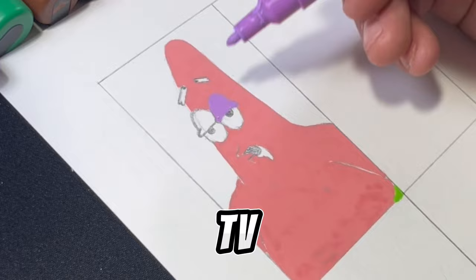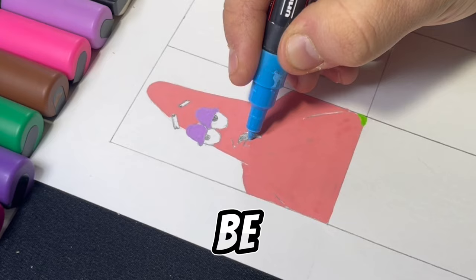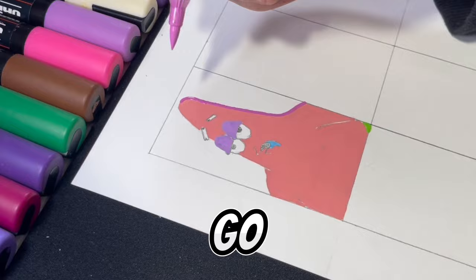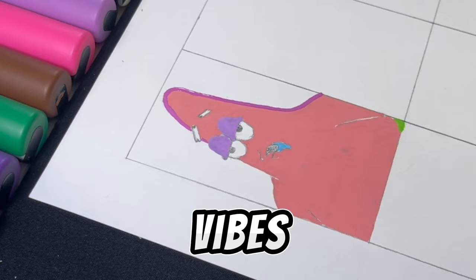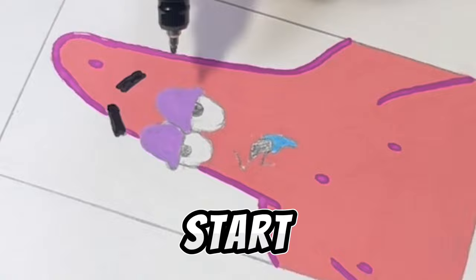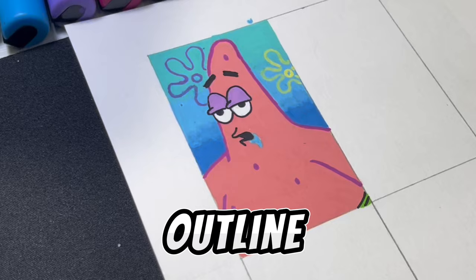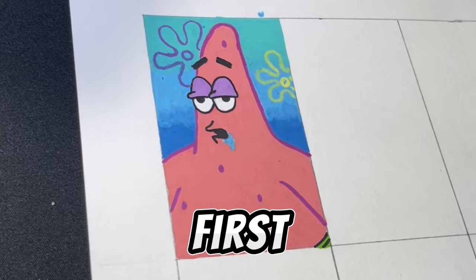That is going to be a challenge, but I am always looking forward to a challenge. I decided to go with this reference for Patrick because it just gives off Patrick vibes and I really like it. Now we're going to start outlining, and there's not much outlining to do for Patrick since he already has a pink outline. So there we have it — we have Patrick done now, and that's going to be our first style complete.